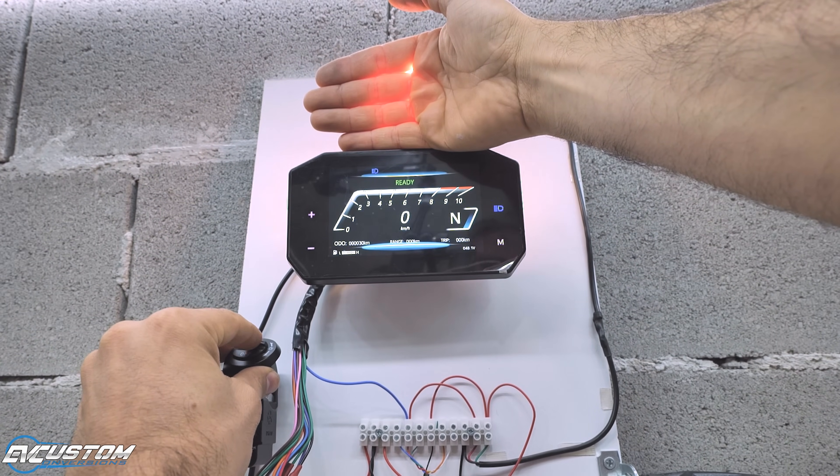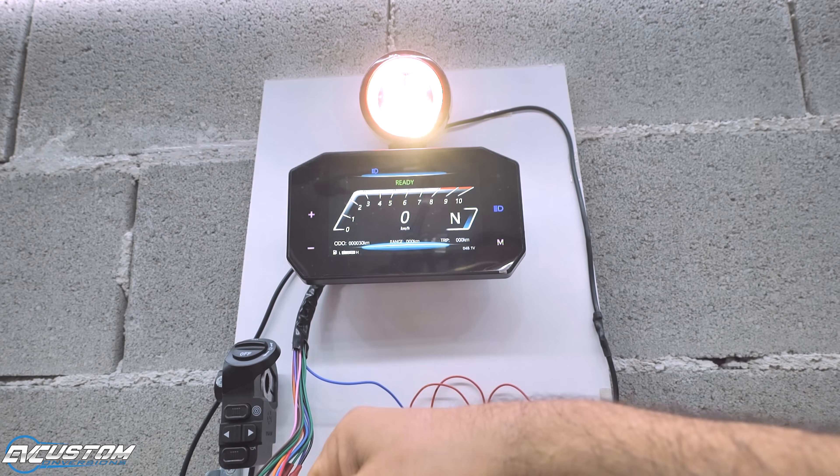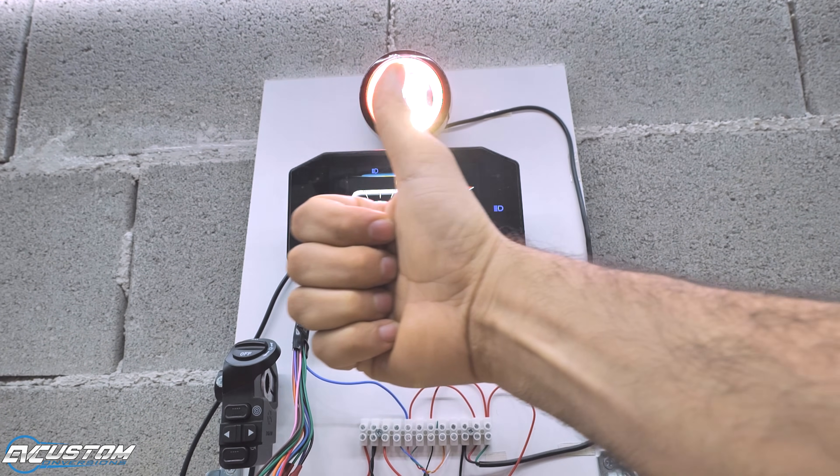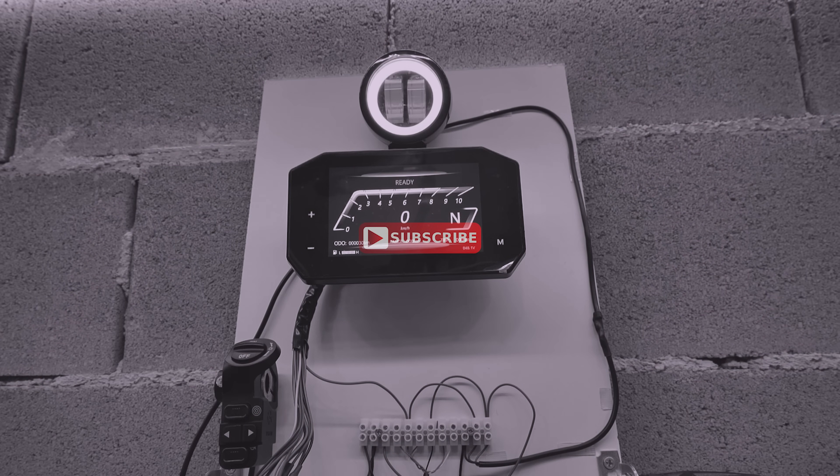That's it for today guys. Regarding the headlight, in the next part we will connect to our system the trafficators and the stoplight. See you in the next video. Bye!